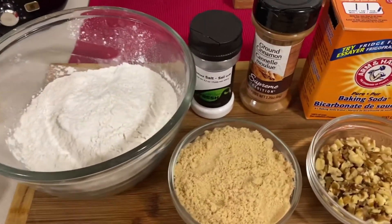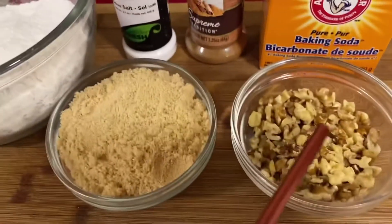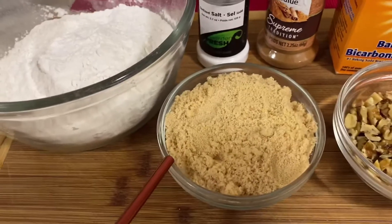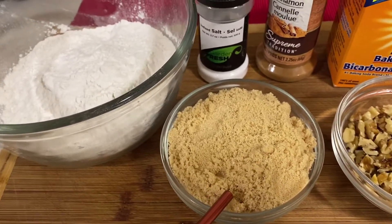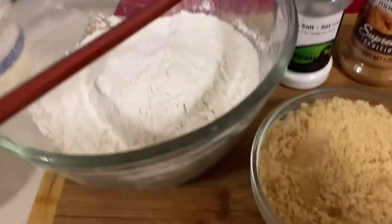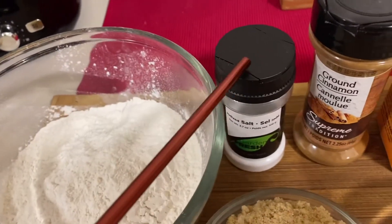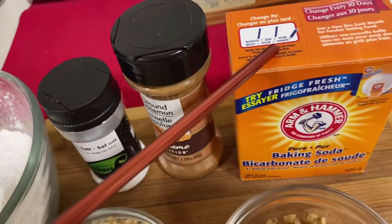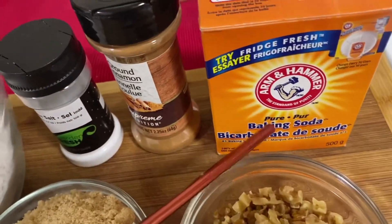So for my ingredients, we have here 1 half cup of chopped walnuts, 1 cup of brown sugar, 2 cups of white flour, a bit of salt, a bit of cinnamon, and 1 teaspoon of baking soda.